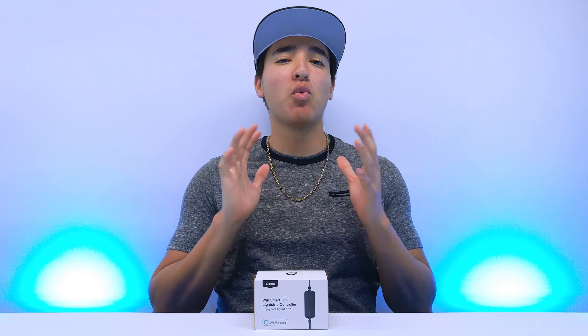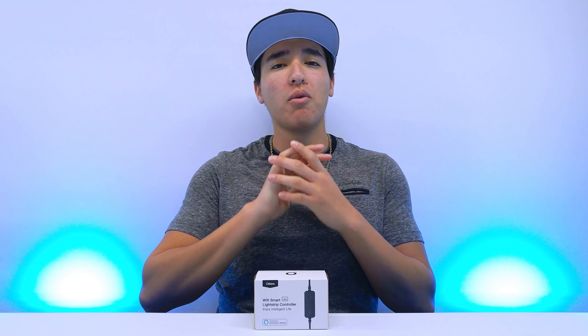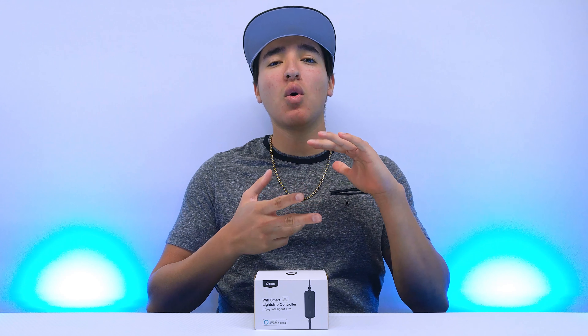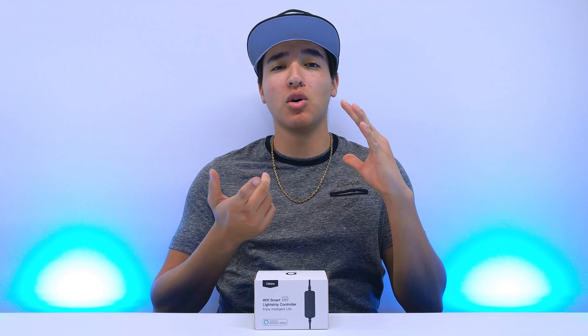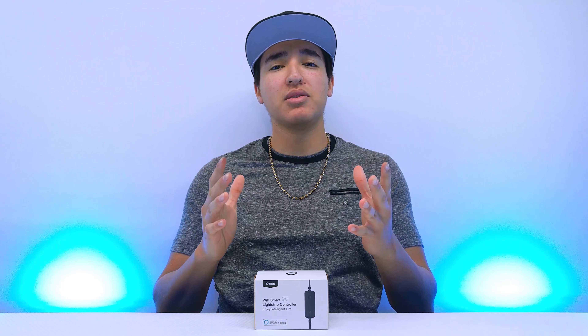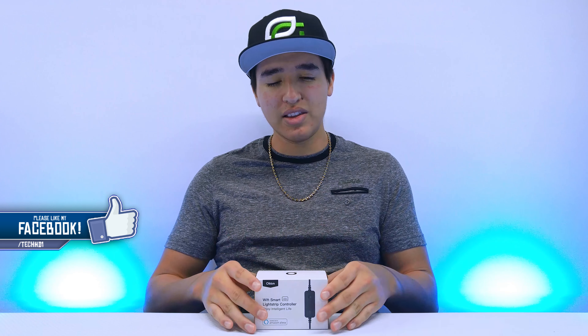What is going on, you guys? This is Tech HD and welcome to episode number six of Tech Room, the series where I purchase or find companies that send me products that work with either Amazon Alexa or Google Home for everyday use in the home. If you guys haven't seen episodes one through five, they'll be linked in the description below.